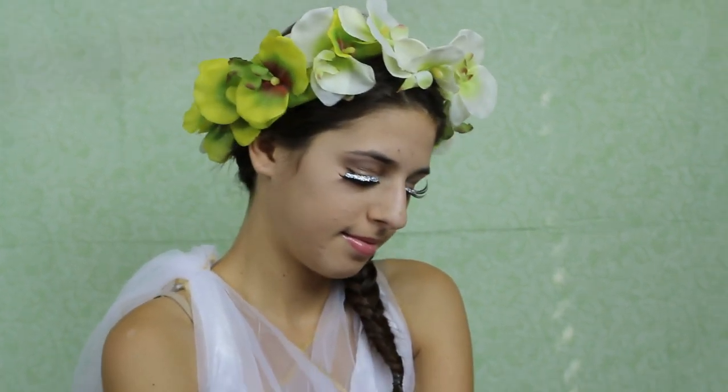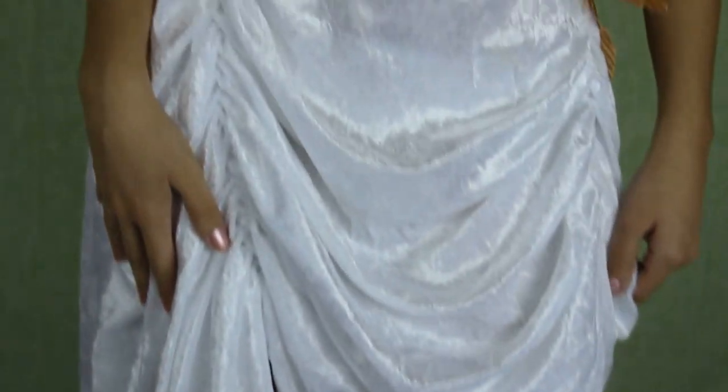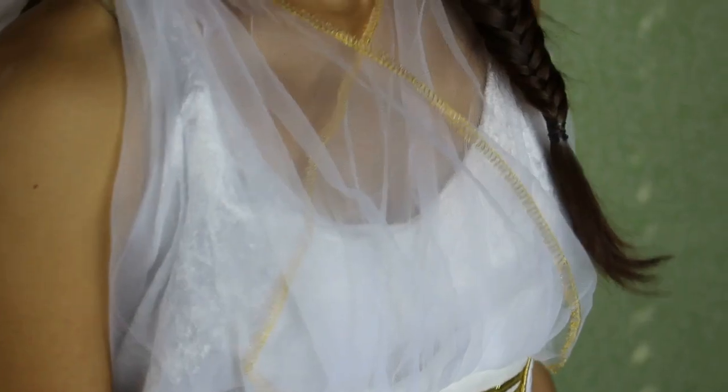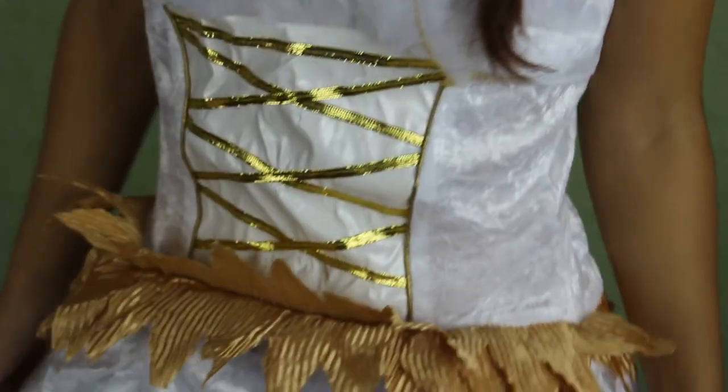So that is it for our makeup. It's really quick and easy, and I think that it's a really beautiful look. This is the costume that I found to match this look. I think it's a really beautiful dress, and it has incredible detail on it that definitely matches a goddess, especially the leaves around the waist. My headpiece I actually made from some fake flowers. This is the costume up close and more in detail — I got this costume from Walmart.